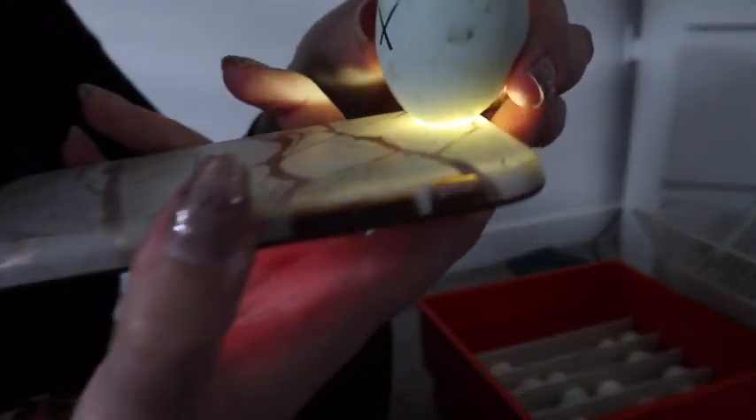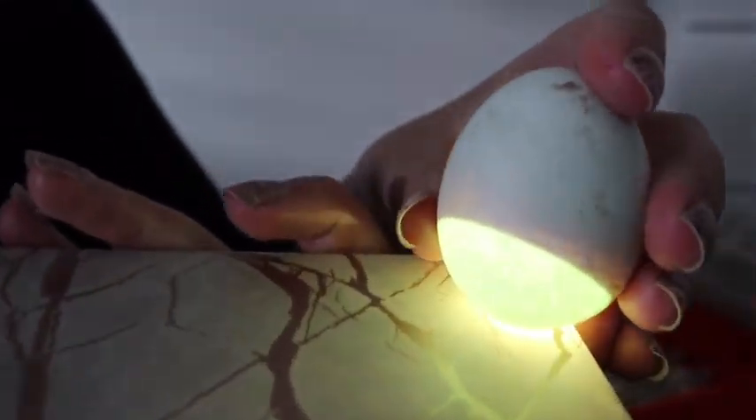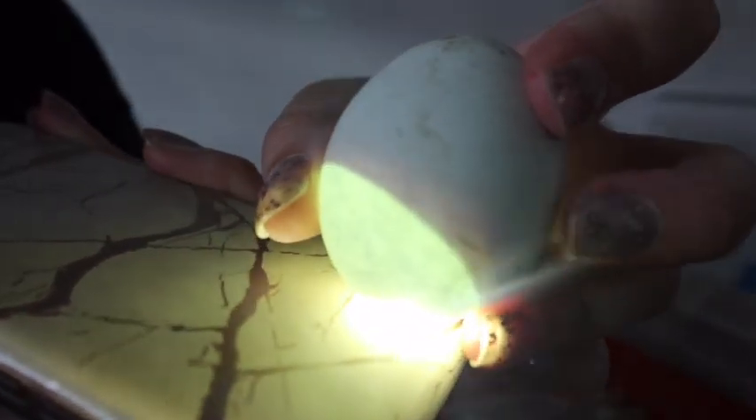Let's have a look in another one. Can we see in this one? There — you can see some veins. You can see the sack at the bottom that's empty and then the dark bit at the top, and around the bottom bit you can see some veins. And that is the chick developing in there, growing, getting ready to hatch.